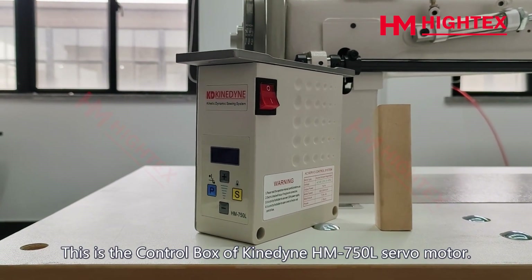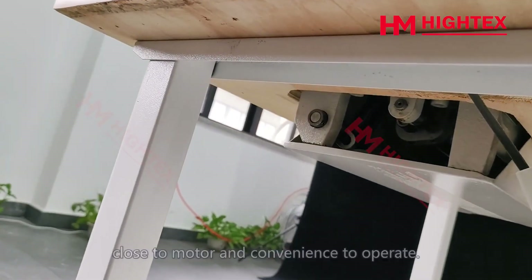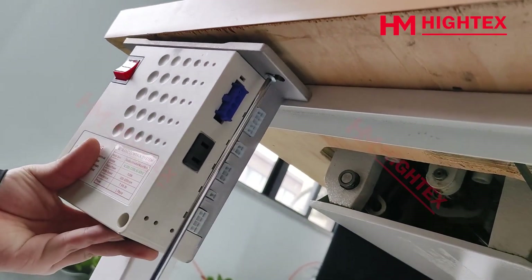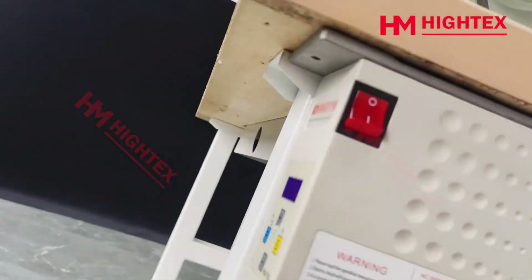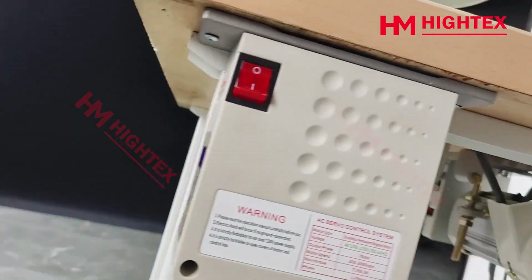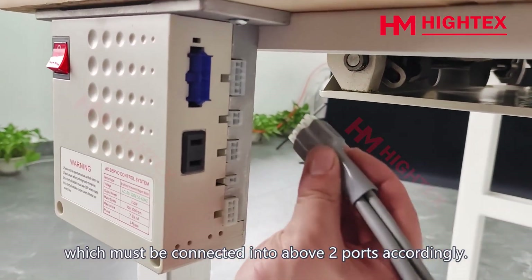Step 6: Control box installation. This is the control box of the Kinadine HM-750L servo motor. Install the control box under the table, close to the motor and convenient to operate. Install the two fixing screws. There are two plugs on the motor which must be connected into the corresponding ports accordingly.